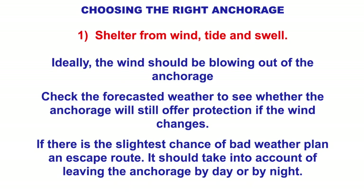Shelter from the wind, tide, and swell — ideally the wind should be blowing out of the anchorage. Check the forecasted weather to see where the anchorage still offers protection if the wind changes. If there's any slight chance of bad weather, plan an escape route. Also take into account leaving the anchorage by day and night — if you have to leave you're going to have to weave through the same rocks again, maybe in horizontal rain, high winds, and pitch blackness. So carefully check the weather forecast for your full duration on that anchorage.